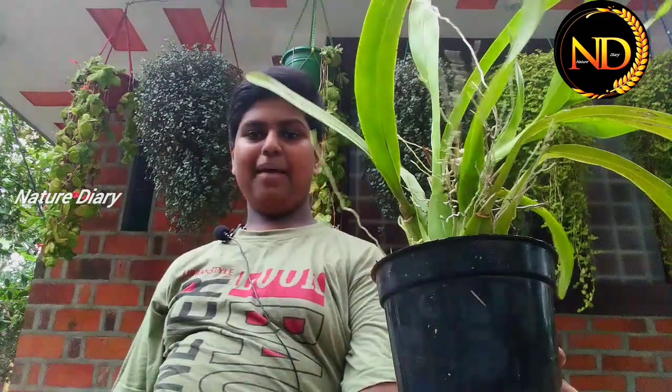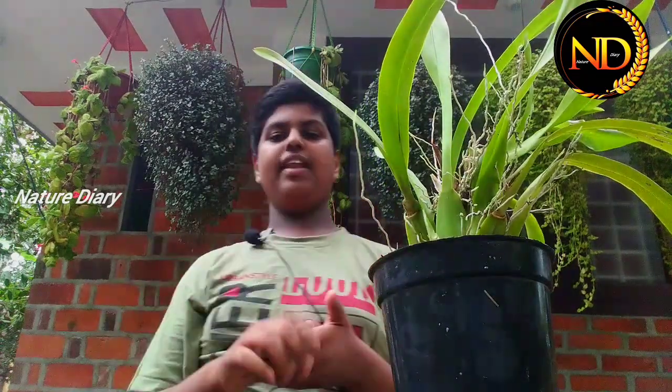Hello Media Plan Lovers! Welcome back to my YouTube channel, Nature Dairy. My name is Weeknesh. Let's start a video today.